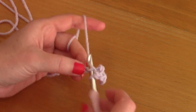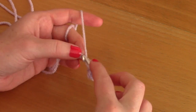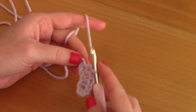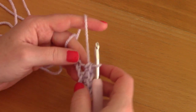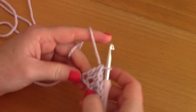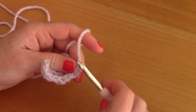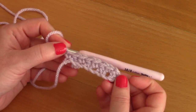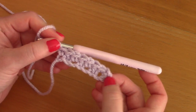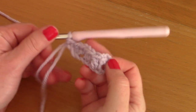In the next chain place a single crochet, and in the next chain a double crochet — we are alternating double crochets and single crochets all the way along. So place a single crochet, then a double crochet, and so on. This row began with a double crochet and we finished with a single crochet — that completes row one of the crumpled griddle stitch.